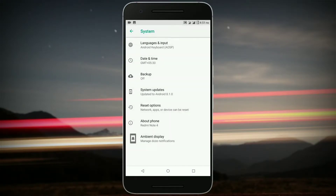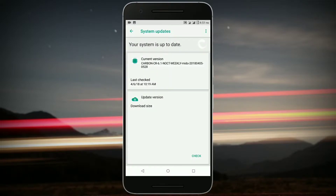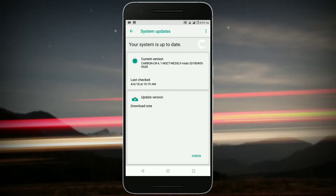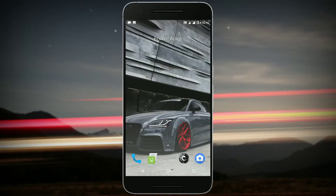Another interesting thing to check out in any ROM is delta updates. If you've seen my OmniROM video, I've talked about delta updates there. Basically, a delta update means you just get what is new in the latest build — it skips what has already been installed on your device. That's what it means in short and simple terms.